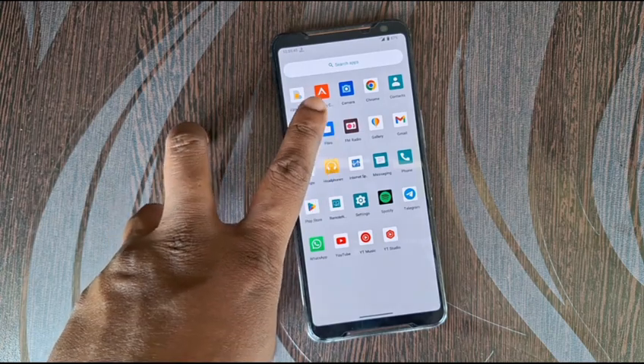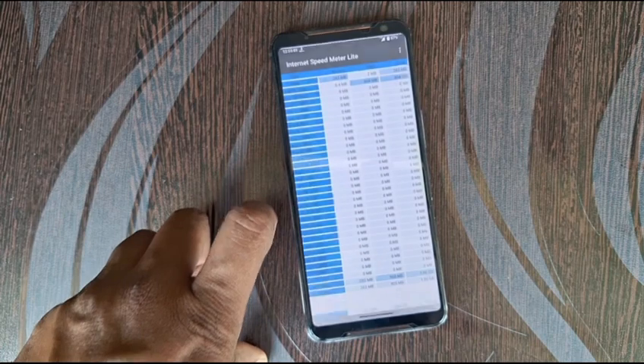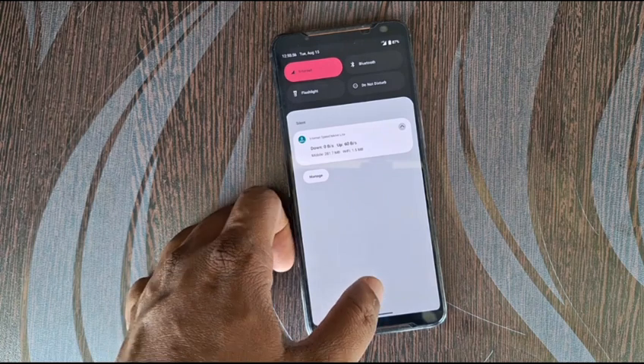This ROM doesn't show a speed indicator, so I installed an app called internet speed meter so that it shows what data is being used.